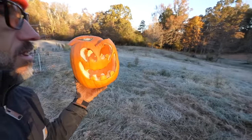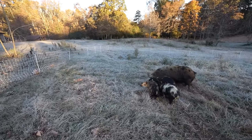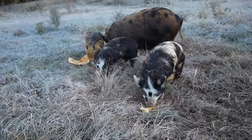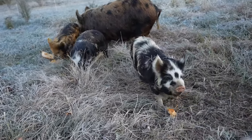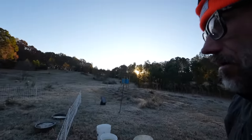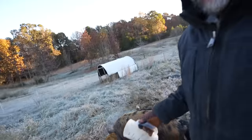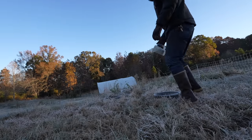Hey pigs. I didn't soak their feed because I knew it would just freeze if I did.